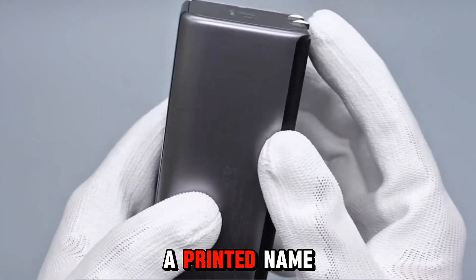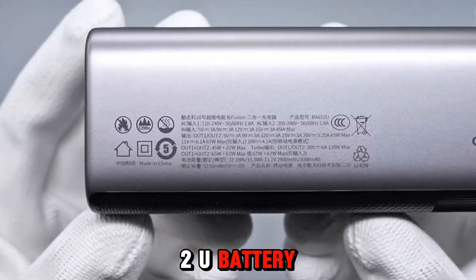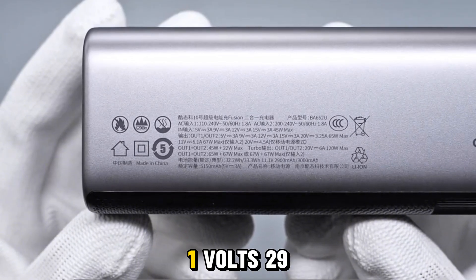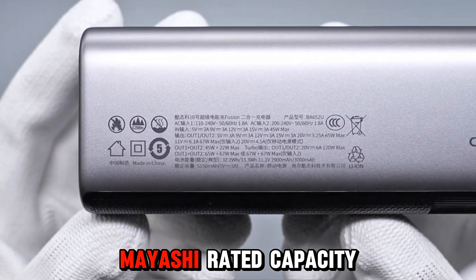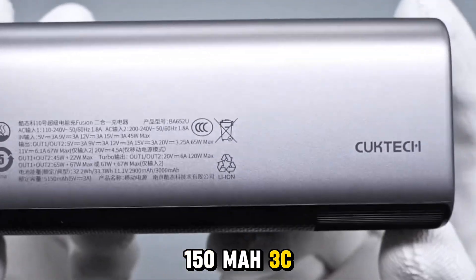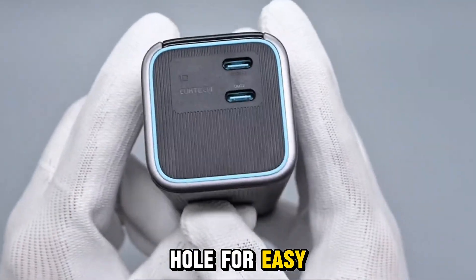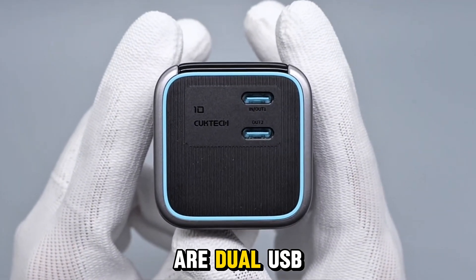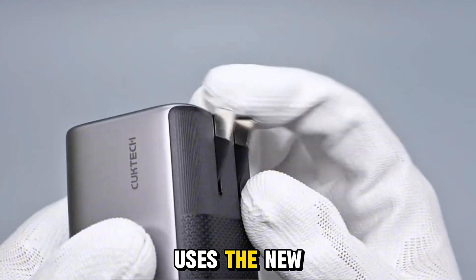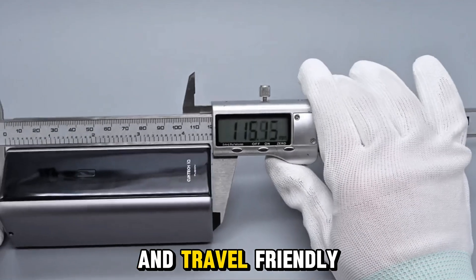One side of the device has a printed nameplate with key info. The other side includes a lanyard hole for easy carrying. On top, there are dual USB-C ports with a blue accent ring. The charger uses the new Chinese standard foldable prongs, making it safe and travel-friendly.